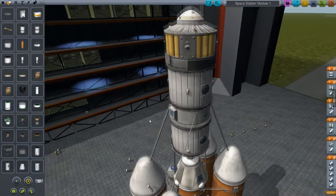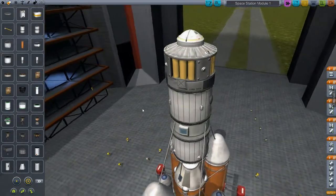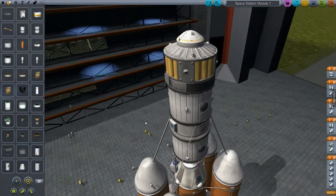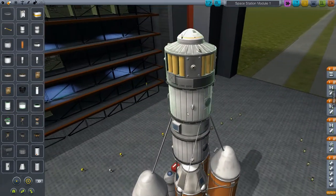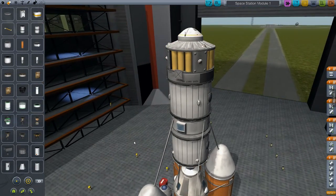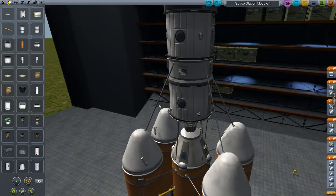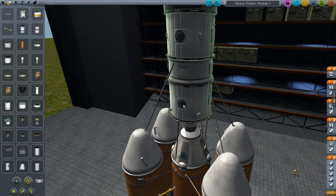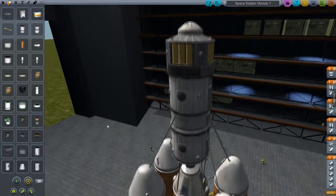It doesn't have any power source of its own, so it's going to be just dead once we get it up into space. Well, it does have a solar panel so we can deploy those. It doesn't really have the ability to maneuver — it has some RCS but that's it. It's going to be dependent on the other modules to be functional. It has enough room for 10 kerbals. I think it's ready to go.